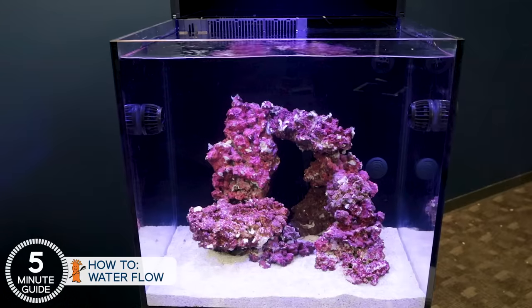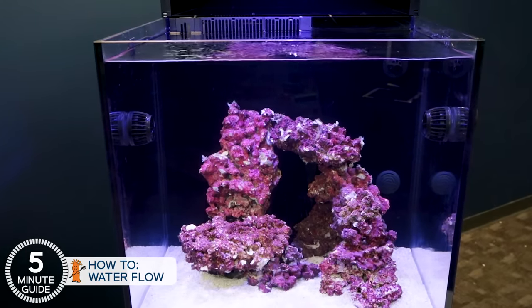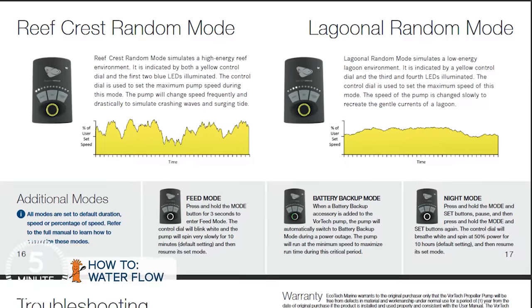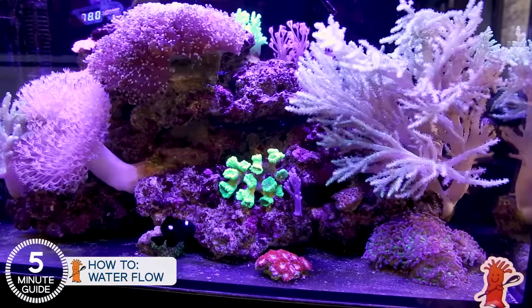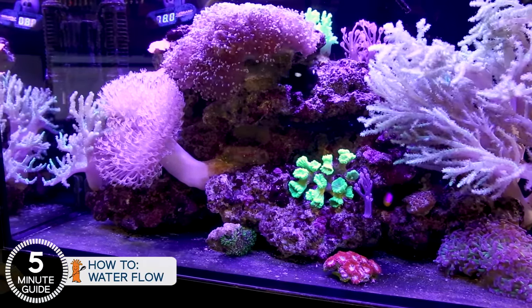Installing the MP10s on the E170 is similar — likely up front about a third of the way, opposing each other. Wet sides go on the inside with the motor magnetically coupled on the outside. Mount the controller box inside the cabinet, a couple button presses to wirelessly sync them together, then select one of the flow patterns — reef crest being the most popular — and use the control knob to adjust the strength of the flow.